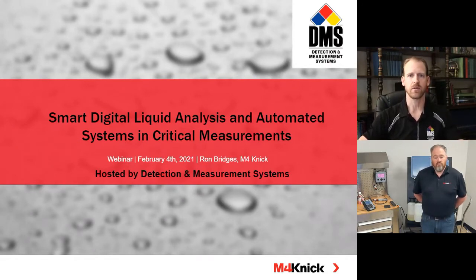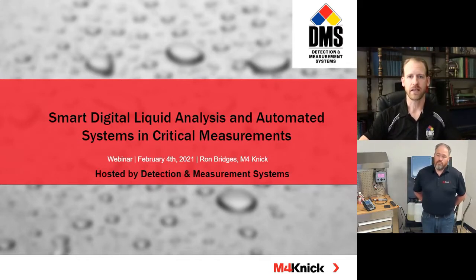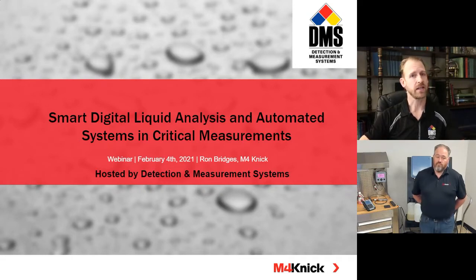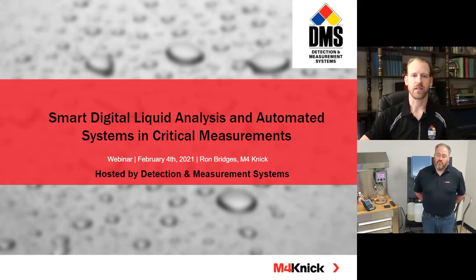Feel free to share those out to your friends and colleagues and even on social media. I'm Eric Sutton with Detection and Measurement Systems, and we're the representatives for M4 Connect for most of the state of Texas. We're very excited. What we love to do most is get hands on, and that's really what we're going to focus on today. We welcome the opportunity to do that with you and your facility and learn more about your applications. Feel free to invite us out.